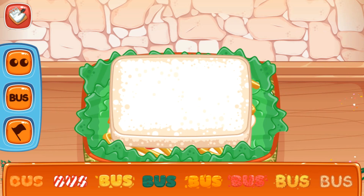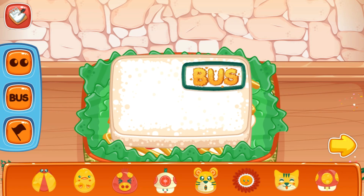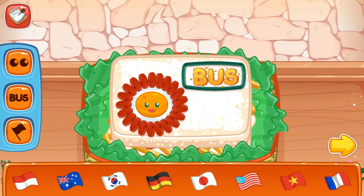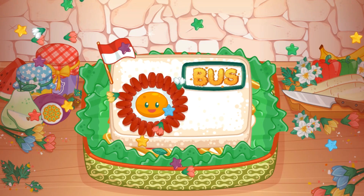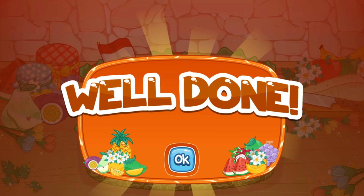It's time to decorate. Ready to serve! Well done! You did it!